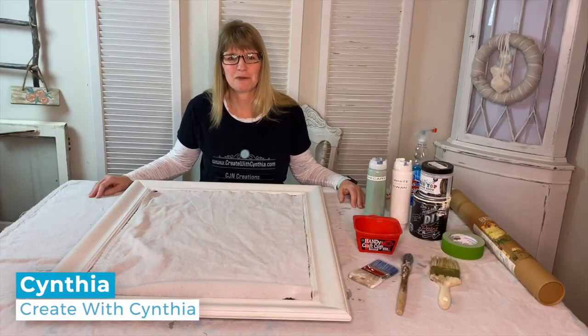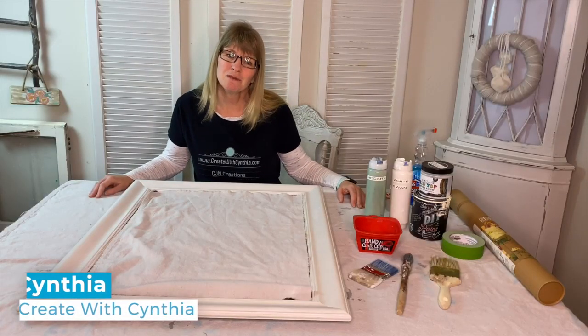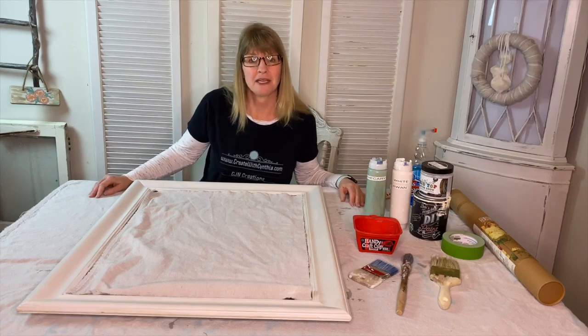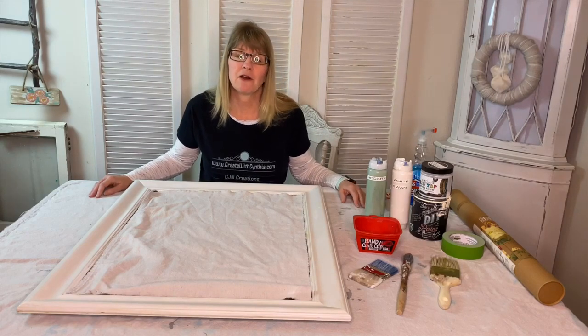Hi, I'm Cynthia Nessel from Create with Cynthia and welcome to Home Talk. In today's episode, I'm going to be showing you how to make a floral decal mirror.